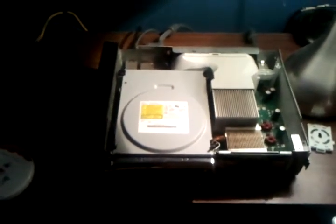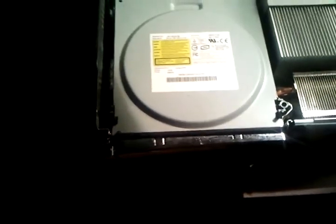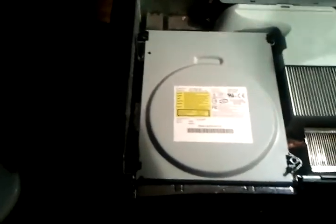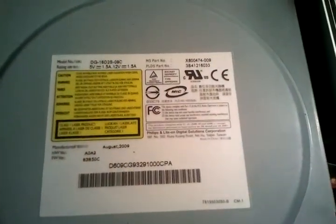This is nuclear monkey UK from iXtreme posting a video for IC's benefit to show that my XGD3 backups are still booting on my LiteOn drive with just 2.0 firmware on. I'll just turn this on now — you can see the power's on, that is a LiteOn drive as you can see.